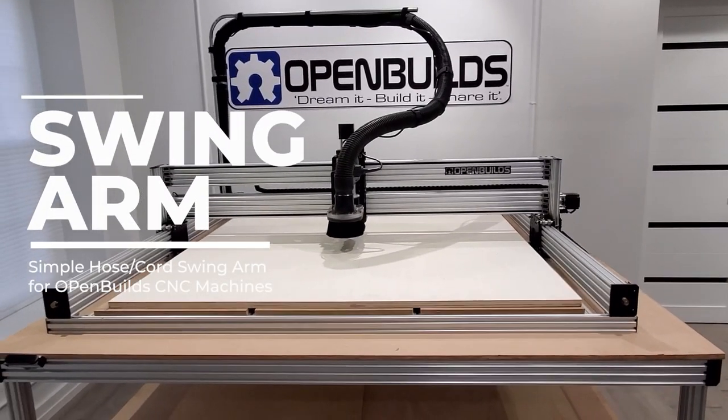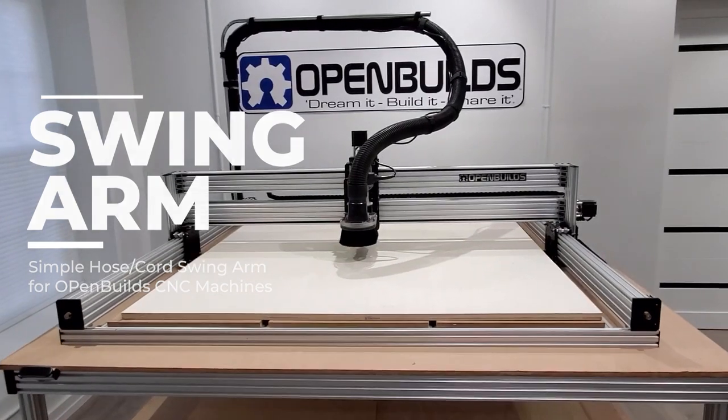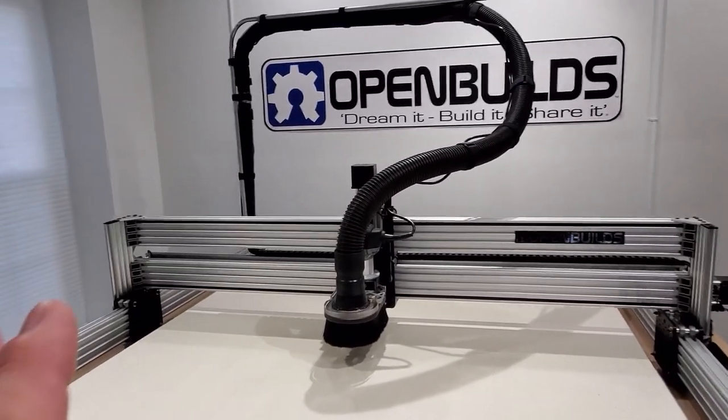Hey guys, I wanted to show you a quick overview video of how we run our vacuum as well as our router cord. One of the most annoying things is trying to route that vacuum hose out of the way, and this does a really good job and it's very inexpensive.